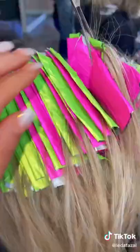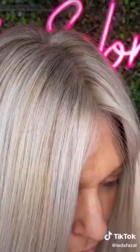So the key is to do lots of foils, thin sections, and let it develop fully. There you go.